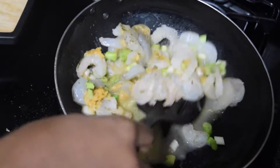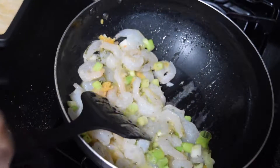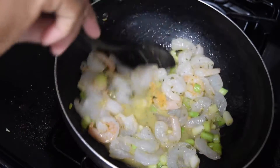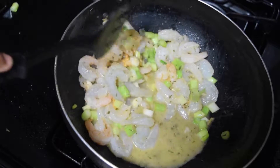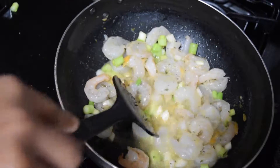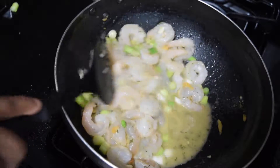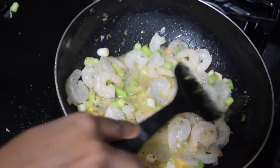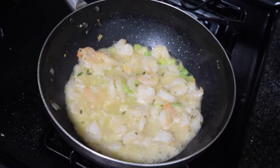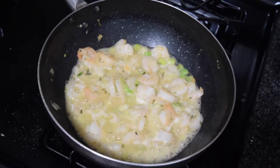Give it a stir. You have to cook and stir intermittently for up to three to four minutes, or until the shrimp turns pink, just as shown in this video. You're stirring so as to make the shrimp cook evenly, and this will take you about three to five minutes. This is what it will look like while it's getting cooked — allow it to cook for three to five minutes until it turns pink.